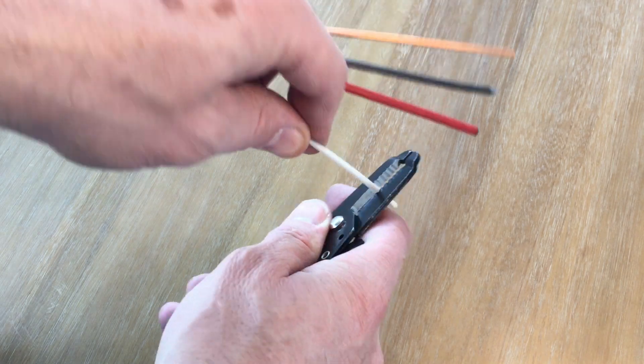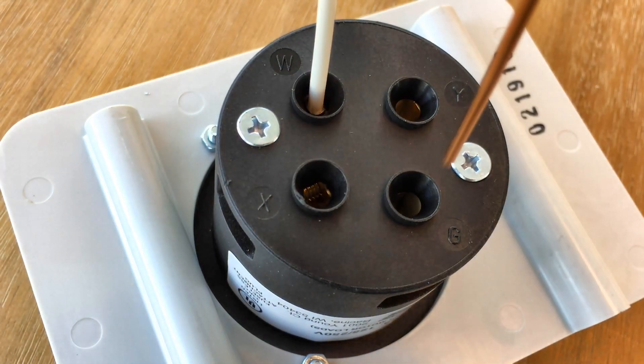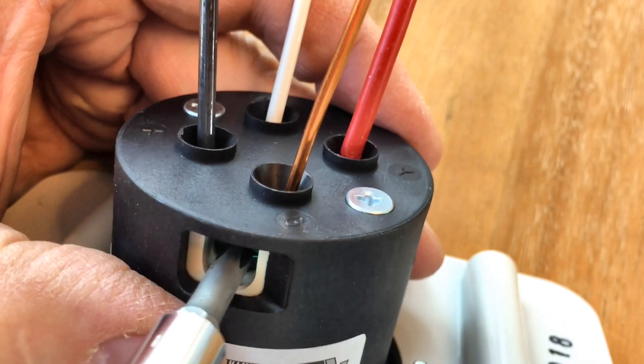Use a wire stripper to take off about three-quarters of insulation off of each wire. White goes to W, copper ground wire goes to G, black goes to X, and red goes to Y. You tighten all these down with set screws on the side.